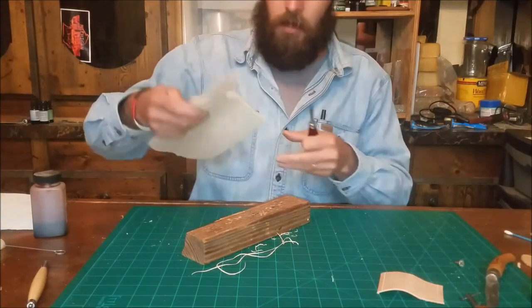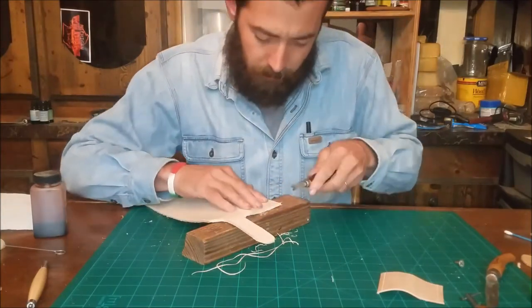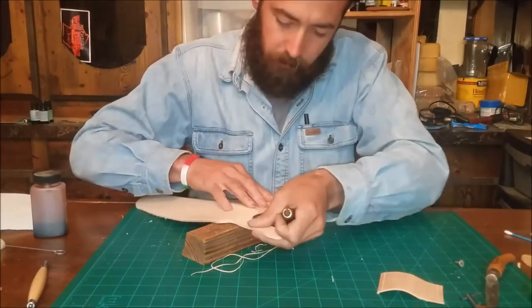Yeah, that looks really good. Mr. KB is going to have a fantastic sheath when we get finished with this.